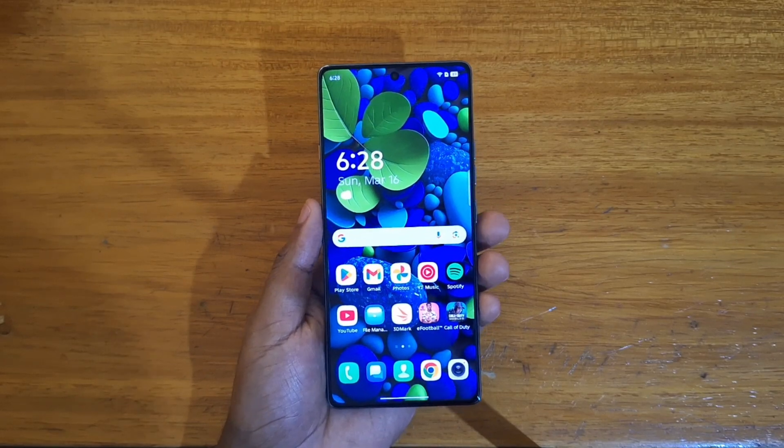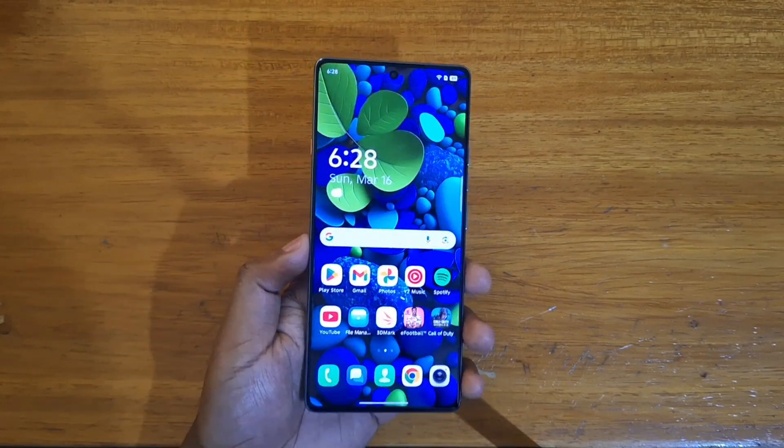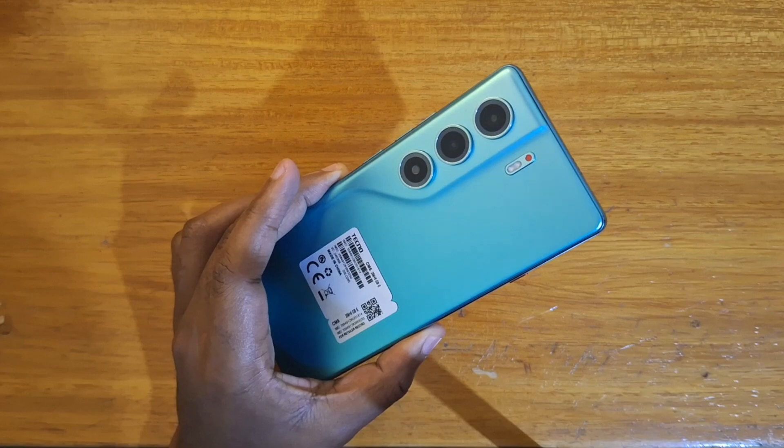Hello guys, this is Devs here and today I'll be showing you guys how to set up the horizon display on the new Tecno Camon 40 right here.